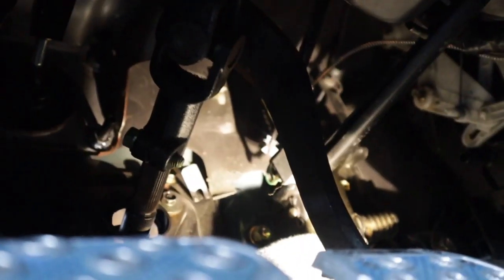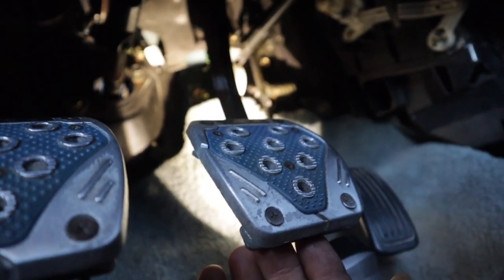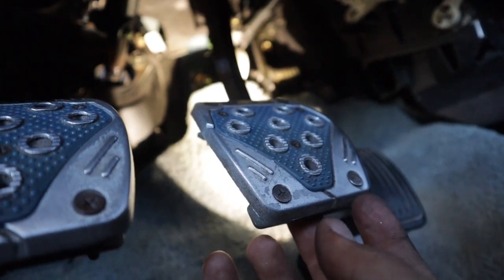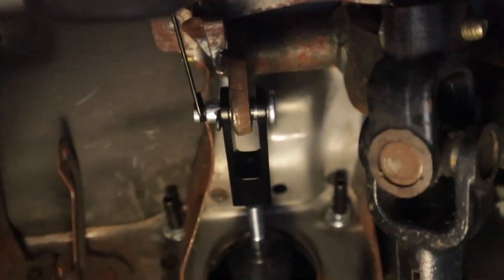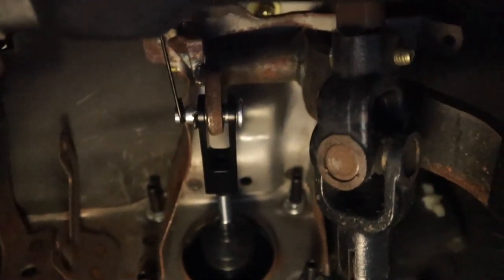I slid the pin in and adjusted the pedal to the proper length. The way you know it's at the proper length is you want to have just a little bit of play. You don't want it to be tight all the time because then your brakes are always going to be activated — it's going to wear out your brakes faster. Now you can see it's all nice and in there, got the pin on and the spring. Now it goes in and retracts just like factory.